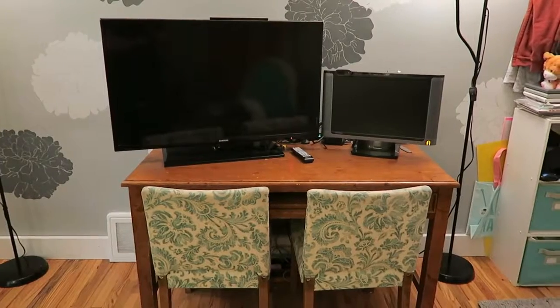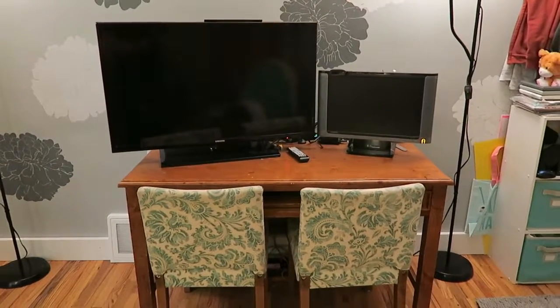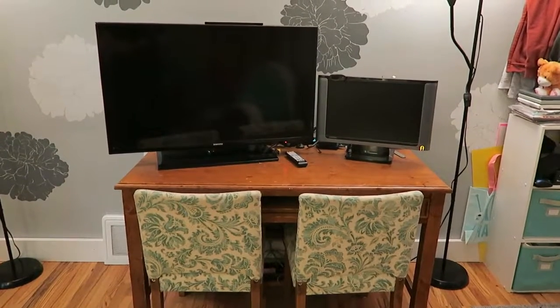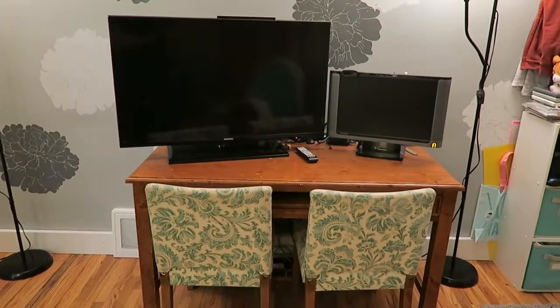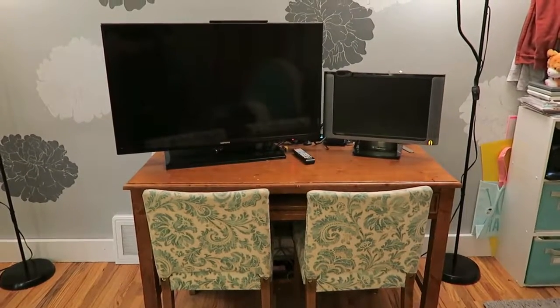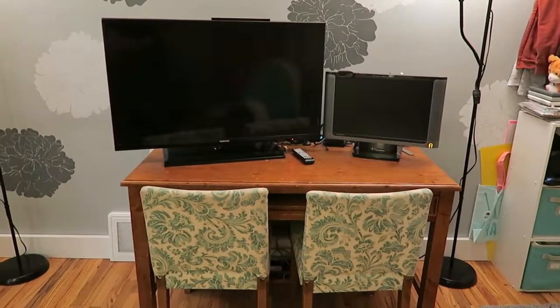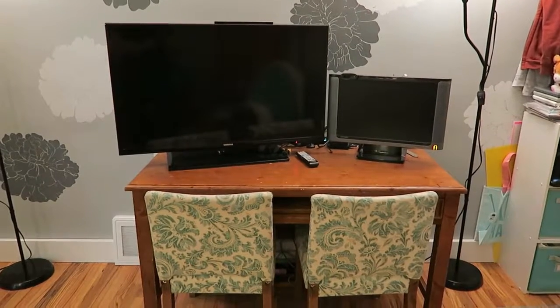Here's our computer desk. For a few months now we've been having some issues with this computer — just some weird, strange issues, freezing up and running really slow. We've got a golden retriever, so there's a lot of dander in the home. We do our best to clean with air filters, vacuum, and even blow out the fans in the computer — I'll show you that.